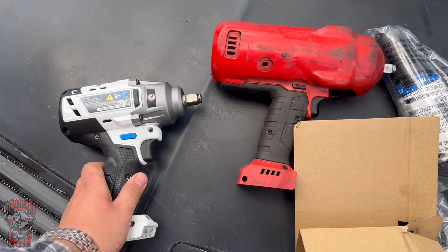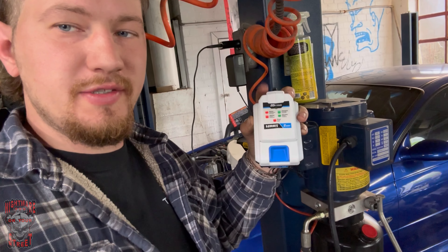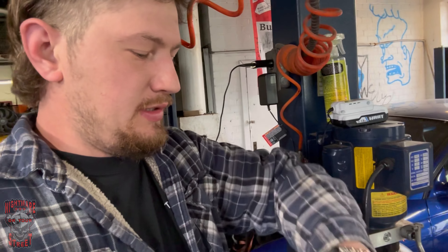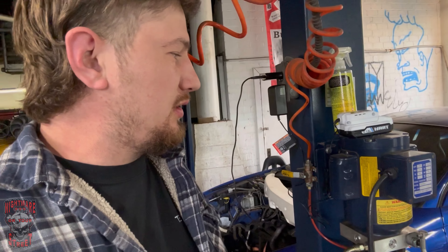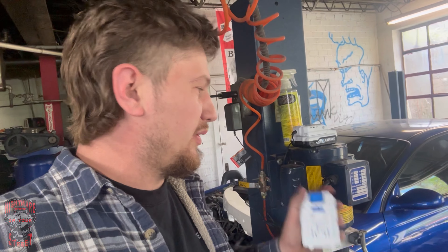All right, as you can see the light's flashing - I just put these on charge for the first time. It's currently 12:14 Eastern. We'll see how long it takes to charge fully. It's now 12:55 and these things are fully charged. I don't know how charged they were from the store, but 40 minutes charge time is pretty good. So we'll put the other one on and go out here and test this stuff.